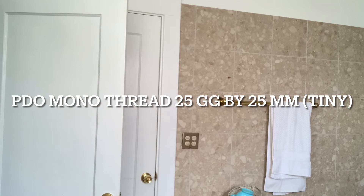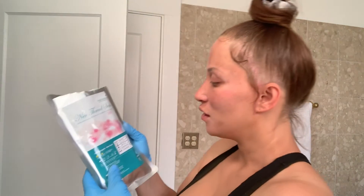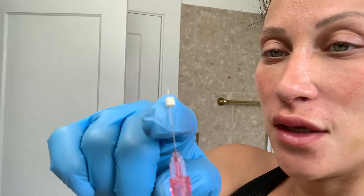Make sure you don't get the kind that says cannula, because that means you have to make a pilot hole and then put in your thread. Get the kind that says mono. I'll put on some gloves just for this video, but usually I just wash my hands. There are ten threads in here — I'm just going to do one. When you open the top there's a little thread attached — you can't see it but it's there. I want to work on this under-eye area.